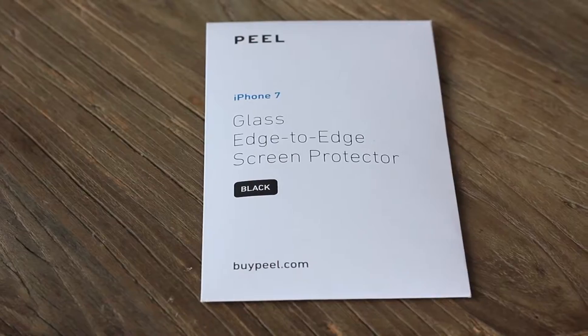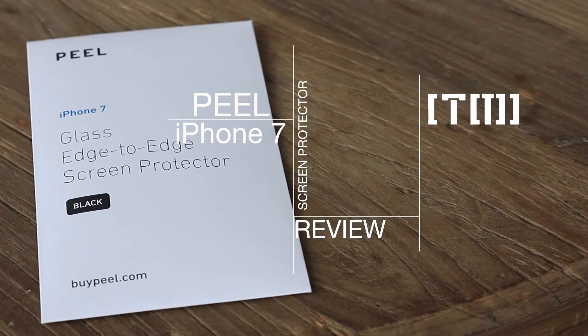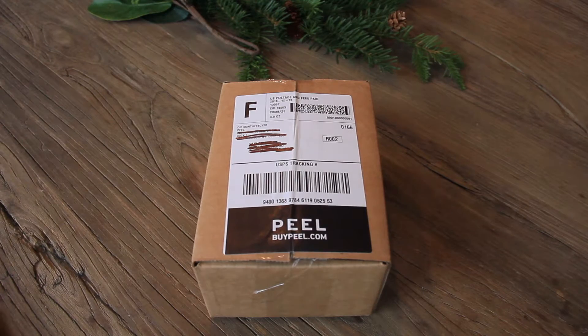Guys, I just got a new box in the mail. We've got some products to open today. Let's go ahead and jump into this box and see what they sent us.